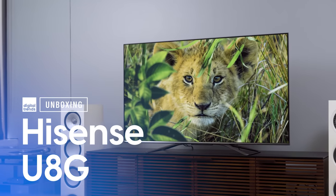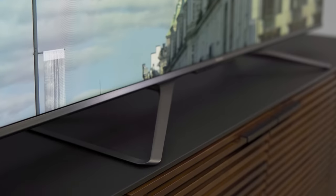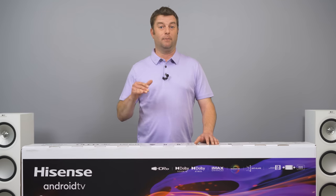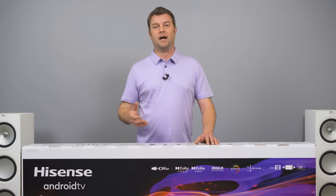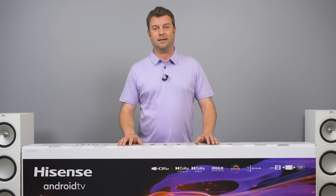Something tells me we're about to light this room up. Welcome back everyone, I'm Caleb Dennison. Here we are today with the Hisense U8G, and you can tell by the box it's boasting everything: 120Hz native panel, quantum dots, up to 1500 nits of brightness for HDR, Dolby Vision, IMAX Enhanced. This thing has all the logos.